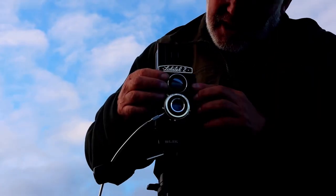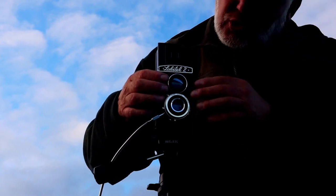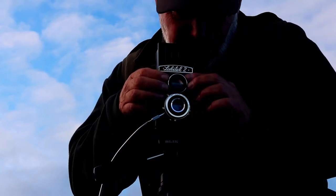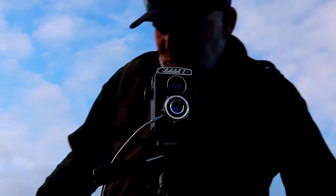The way you focus this camera: the top viewing lens is geared into the bottom taking lens. Turn the top ring and it turns the bottom ring to get you a perfect focus. I'm quite enjoying this little camera — she's a beauty. Cheers, Nick.